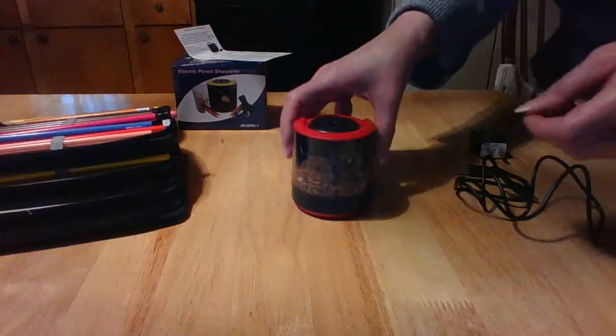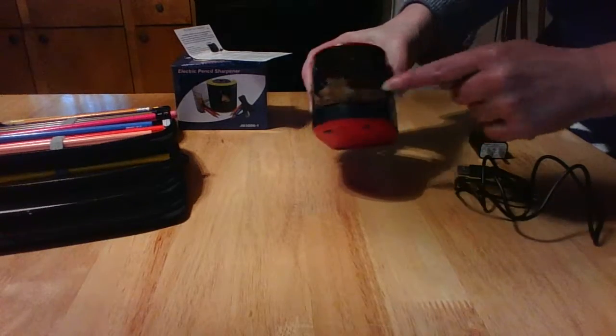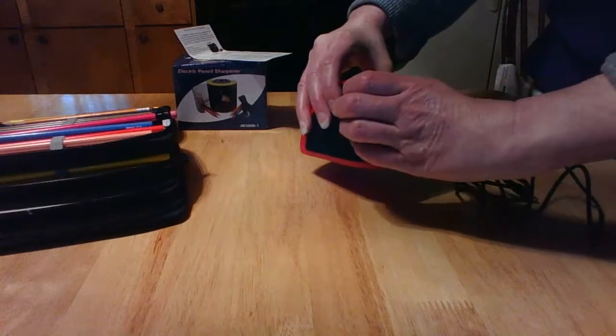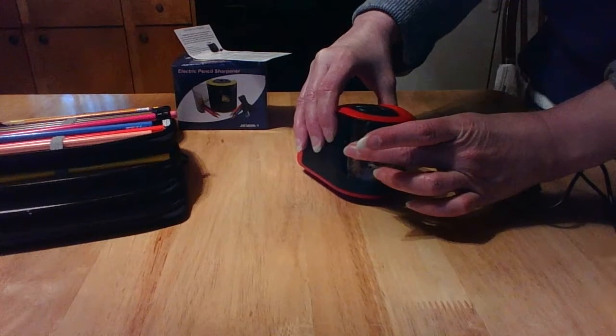The shavings go into a container here — you can see I've already been working and have some shavings in there. It's really easy to open: you just open it from the side. I'm not going to open it all the way because the shavings will fall out, but you just open it and take it to your wastebasket to empty it out.